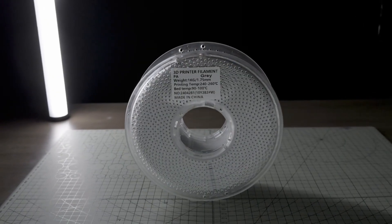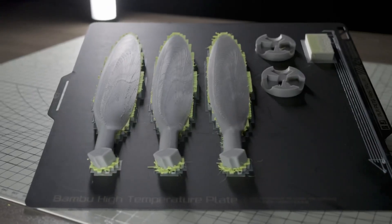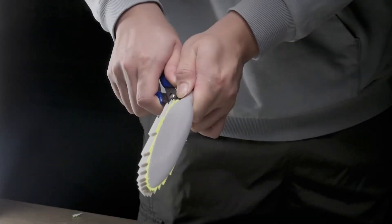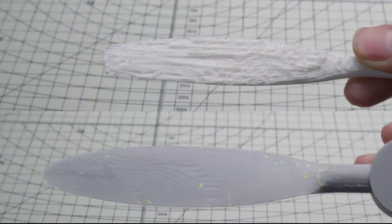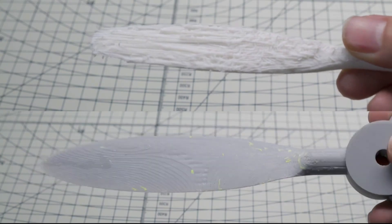Later, we switched the printing material to PA nylon and used multi-colour printing technology, employing specialised support materials when printing the propeller's support base. This not only made the removal of supports easier, but also resulted in a much better support base compared to conventional support methods.